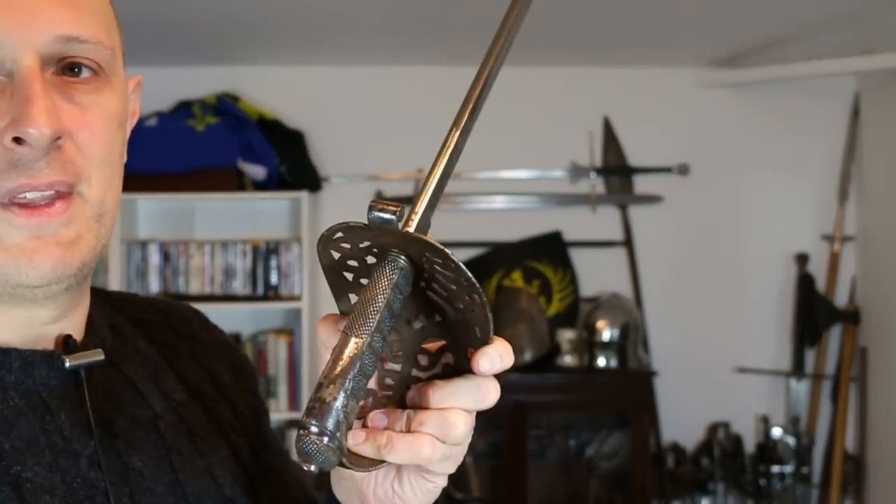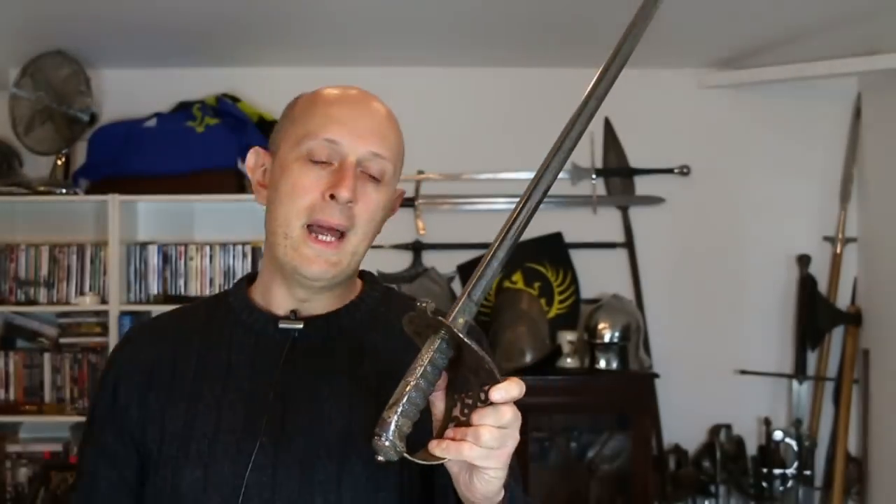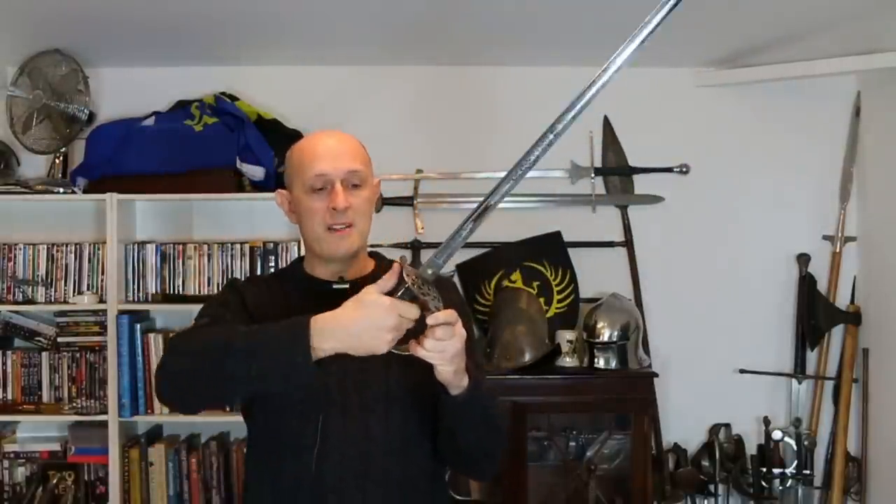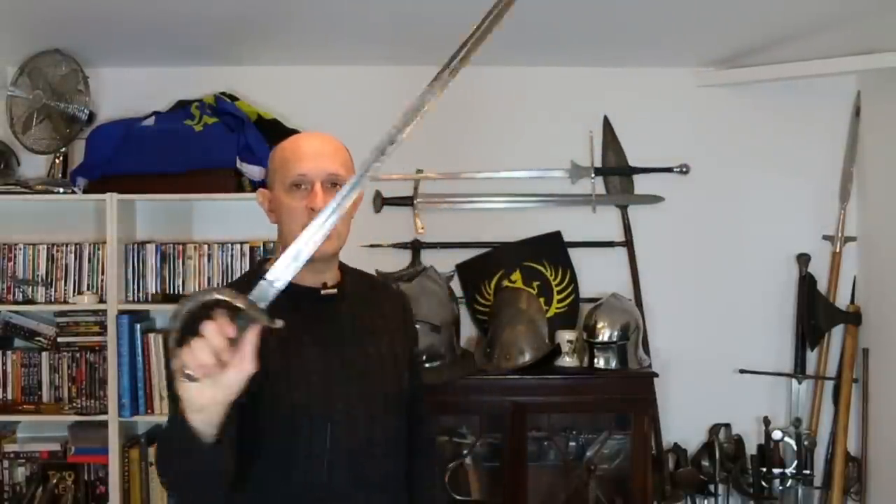What I want you to think about is this thumb section here that is checkered. Anyone who does military sabre fencing or modern sports sabre fencing will realize that checkered section is for you to place your thumb. When holding the sabre with the thumb-up grip, having that checkered section makes it very much more secure — your thumb is much less likely to slip.